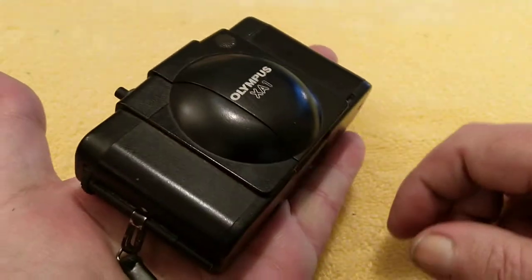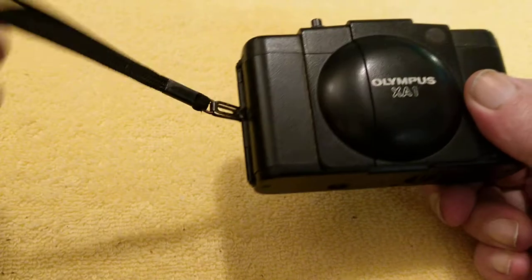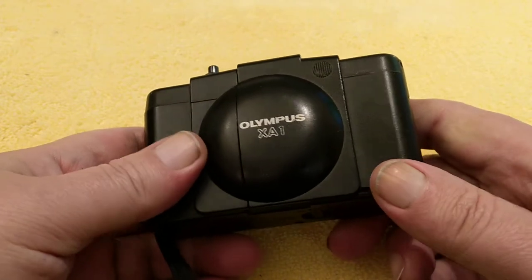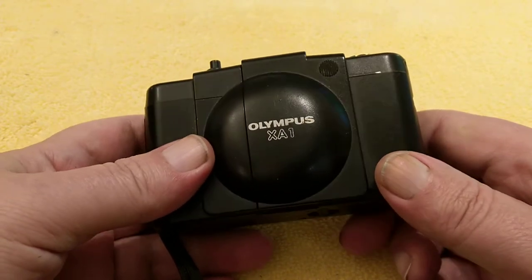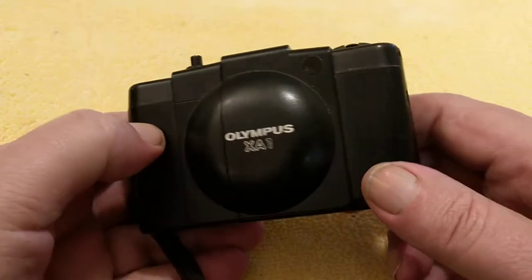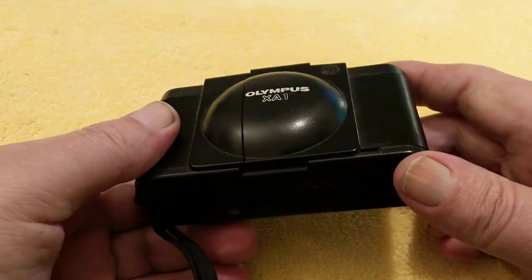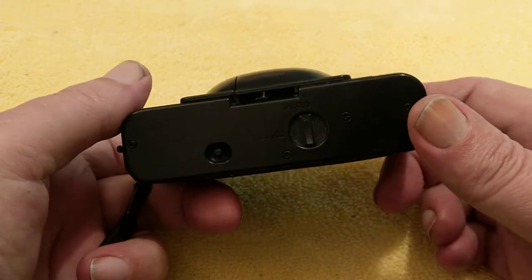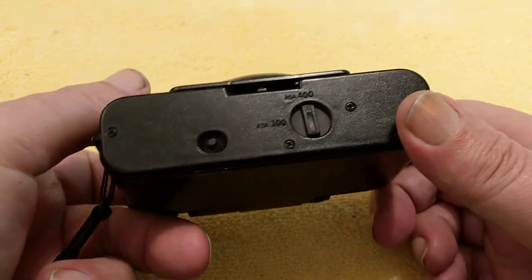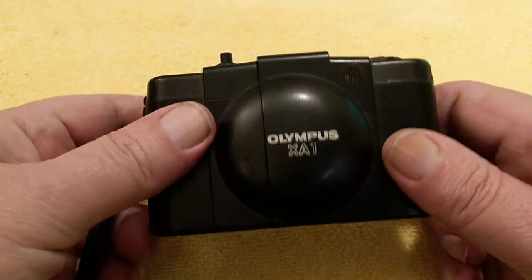These are quite small cameras, very lightweight compared to what I've been dealing with recently. Very easy to slip in your pocket, it's got a nice little cord on it. It's a 35mm camera. This is the basic version. There was the original XA and then there were versions 1, 2, 3 and 4 I think. This one is the least feature-packed and it's regarded as not too popular amongst enthusiasts.